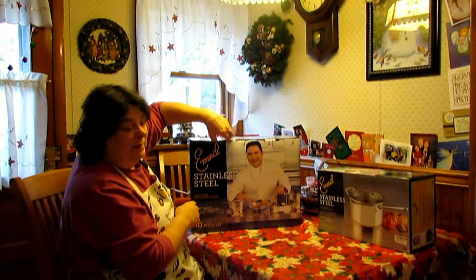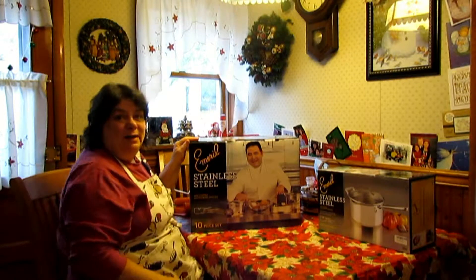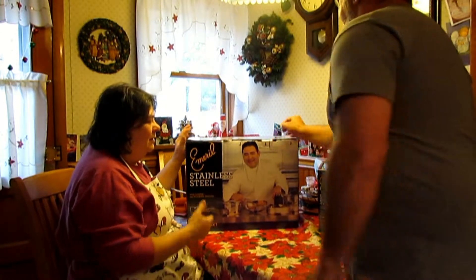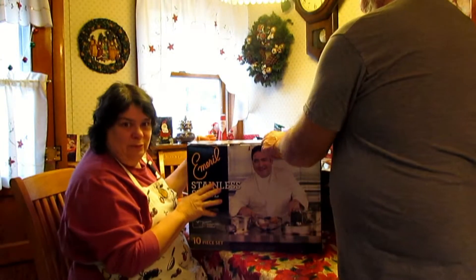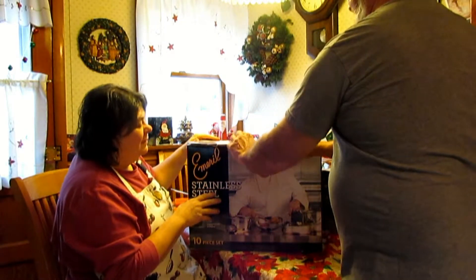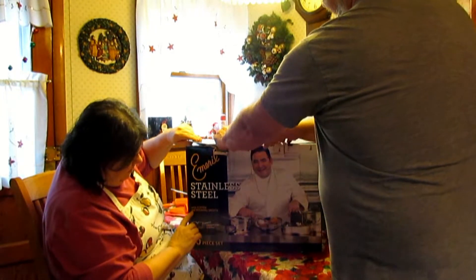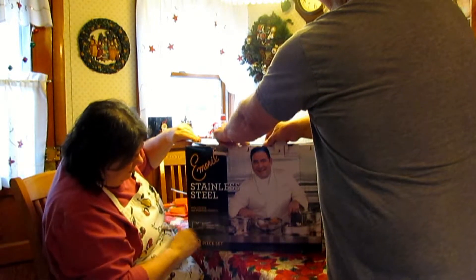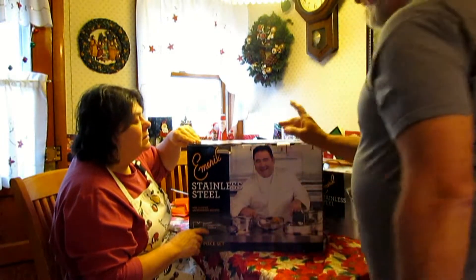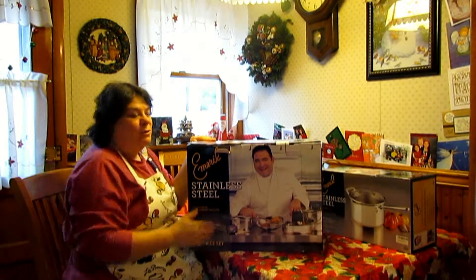I get my old pots and pans and you just get comfortable with them. It's like an old pair of jeans. Converting to such new instruments is going to be an adjustment. But it's kind of exciting to bring it up to a whole new level since these have, as you can see, copper and stainless steel and aluminum. They're going to heat differently. So my old Revere Ware is going to be retired, and it'll be interesting to cook with this new product.